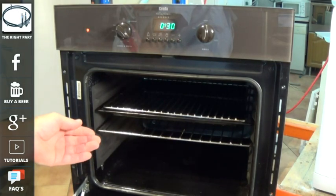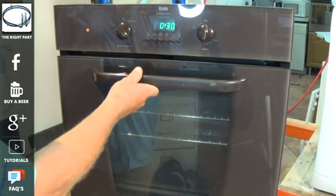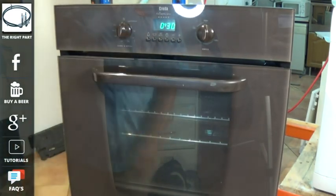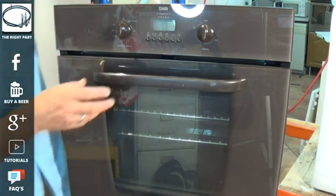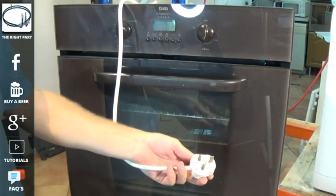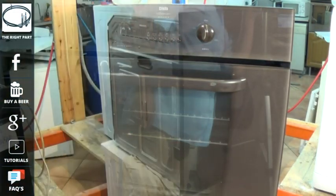Now because the red thermostat light is on the left hand side and the fan is running, there is a good chance that it is the element that is blown. But the first thing we need to do is disconnect the cooker from the electricity supply, and then remove the oven door and also remove the shelves out of the oven.